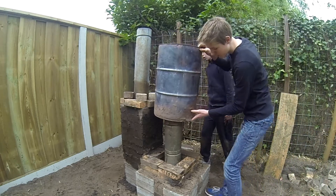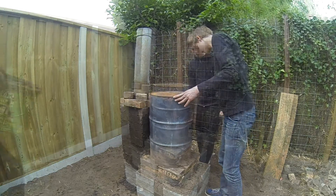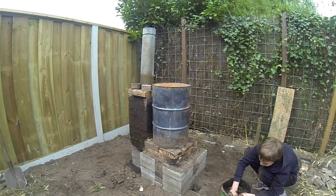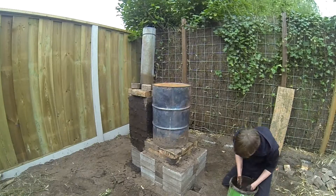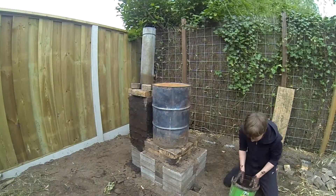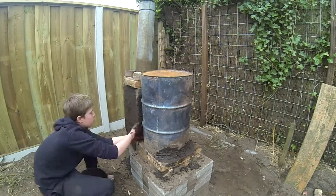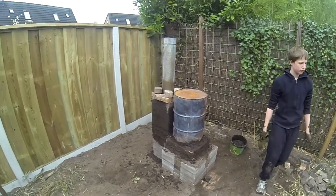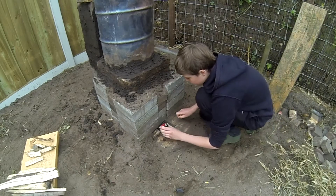We took our barrel — which is a 15 gallon barrel — and we took some more mud to seal off the side of the barrel. We had to make some more mud because we kind of ran out of it. This is how it looks like right now, and it's starting to look like a proper rocket stove heater.